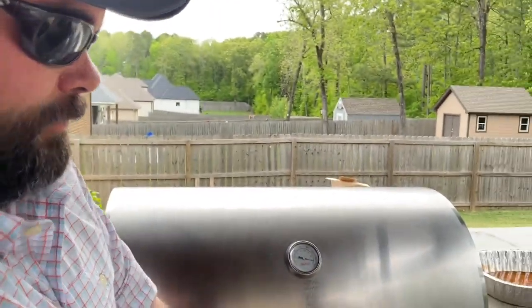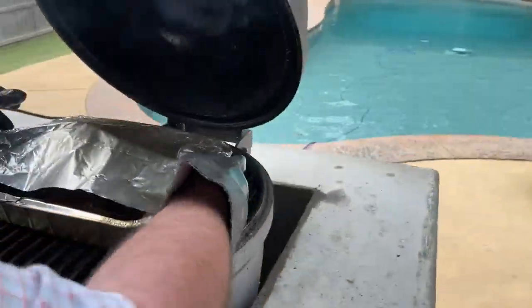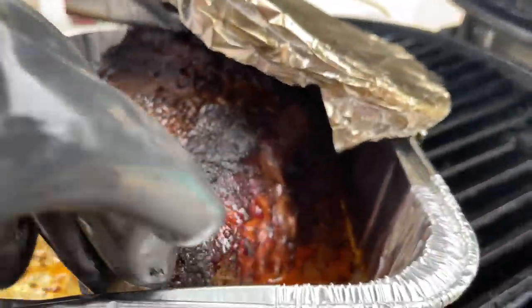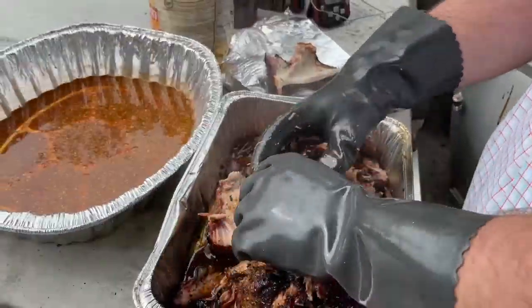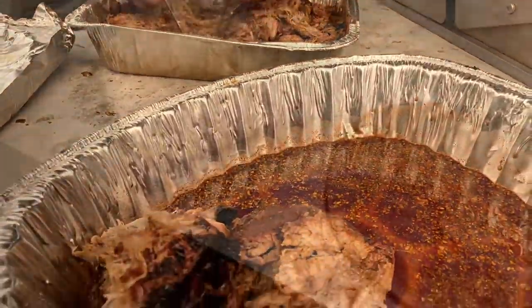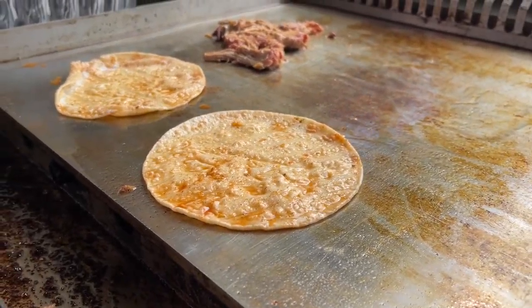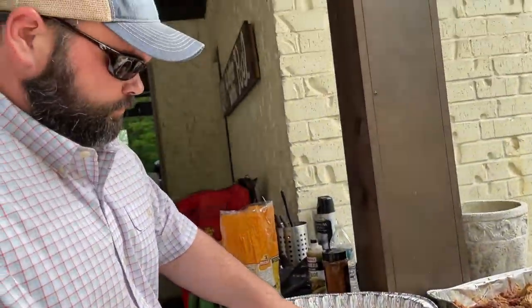The Bearded Chef Guy is about to shred the pork butt. We've got some sauce made up that we're going to combine with what's in the pan, which should be pretty rendered down by now. The pork butt is at 195 degrees and it's got a good bark. We're going to get this pulled apart and come back with some tacos. Look at the Bearded Chef Guy go — he's killing it, that's the Blackstone Griddler of the Week, folks.